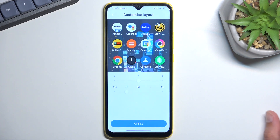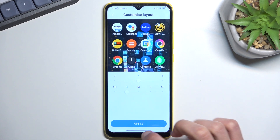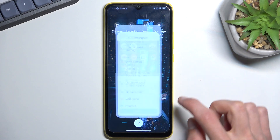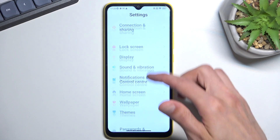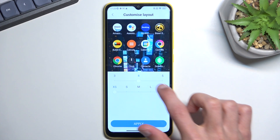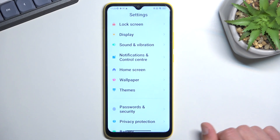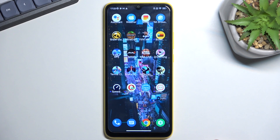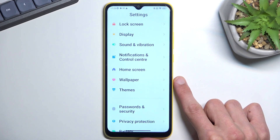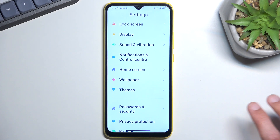We also have icon layouts. I'm going to change this because on a small screen the icons are enormous by default. I'll make them super small and apply. That looks a bit better. I think there might be some kind of accessibility mode enabled that's making everything bigger — I don't think icons should be that large by default.